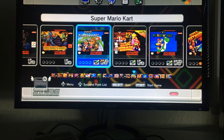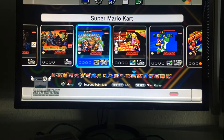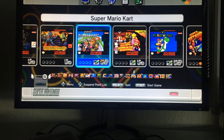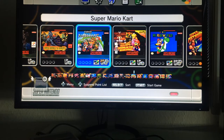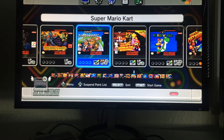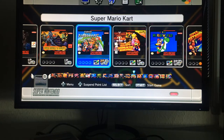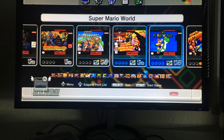Super Ghosts 'n' Goblins is a great Capcom game — don't let my experience put you off. Capcom was one of the best Super Nintendo developers. Super Mario Kart is one of the very best games on the system — I played it to death with my brother. It has a fantastic two-player battle mode, racing mode, secret tracks; it's so well done and a must-have for any Super Nintendo fan.